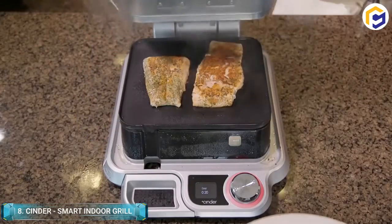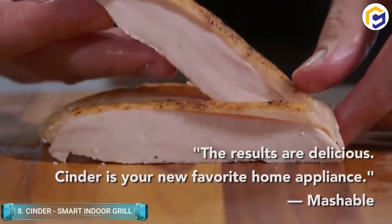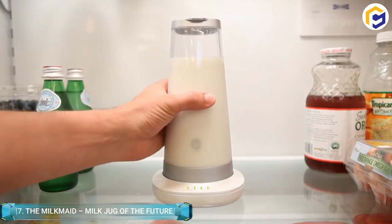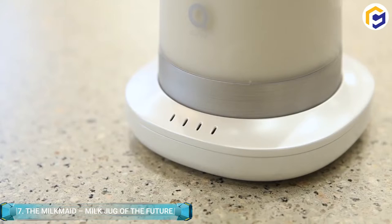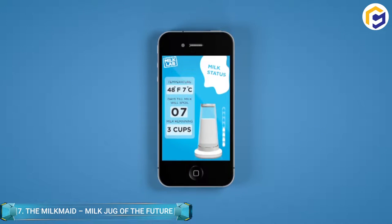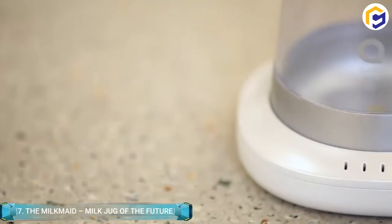Simply, if you don't have time to cook, then Cinder is always available for you. Milkmaid is a glass jug that can easily monitor your milk's spoilage levels using its pH sensors. Additionally, you can connect the Milkmaid with a smartphone app that lets you know how much milk is left and whether you've left it out of the refrigerator for too long.